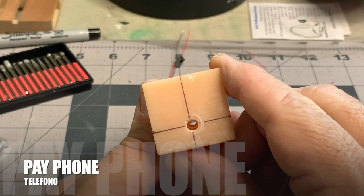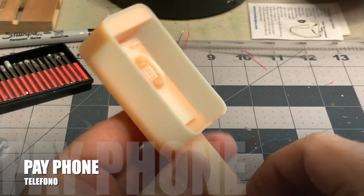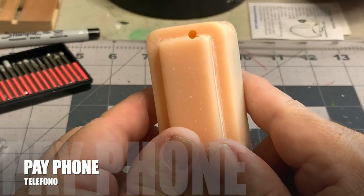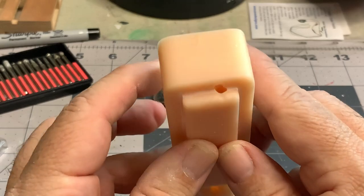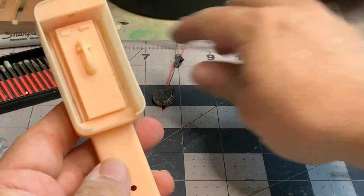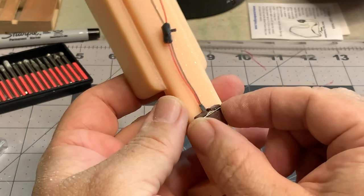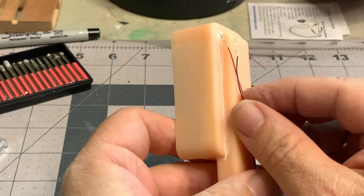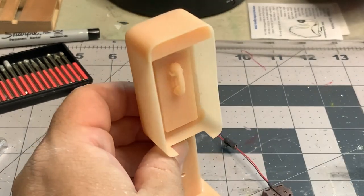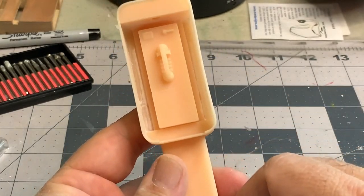We're going to start with the payphone. I ended up receiving two payphones from West, and one of them is smaller than the other. This is a smaller scale, roughly about 1:18 scale, so it would be more in line with your Ninja Turtles, your five and four inch action figures. Now this is a solid base all the way through, so I had to drill to be able to run my wiring into it and into the compartment up at the top, which is also solid.